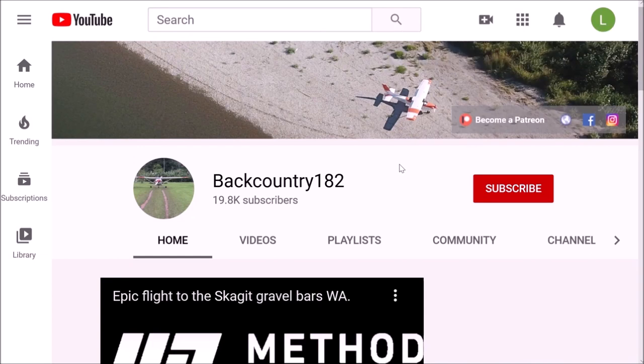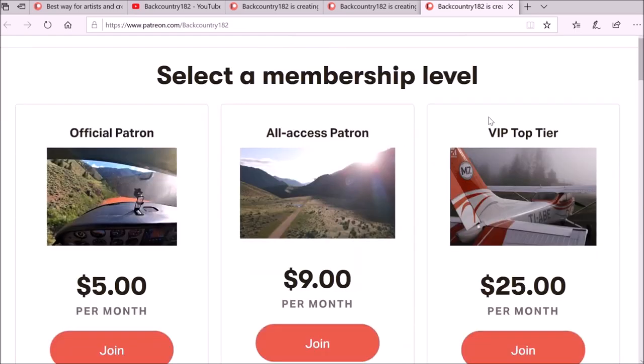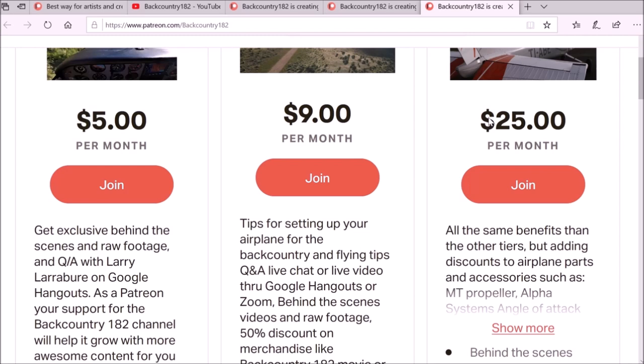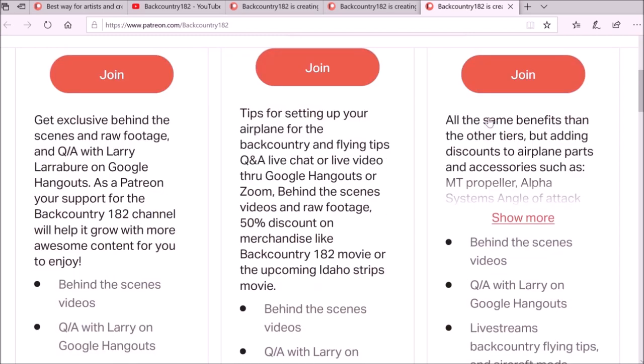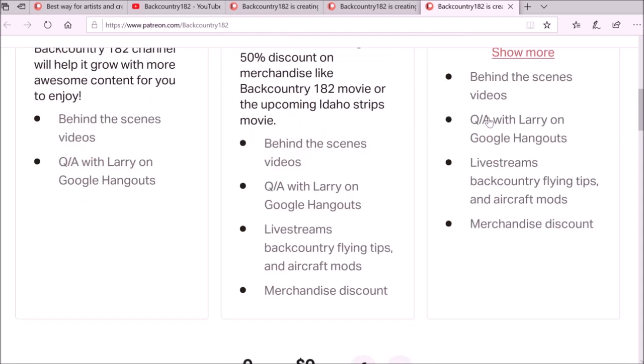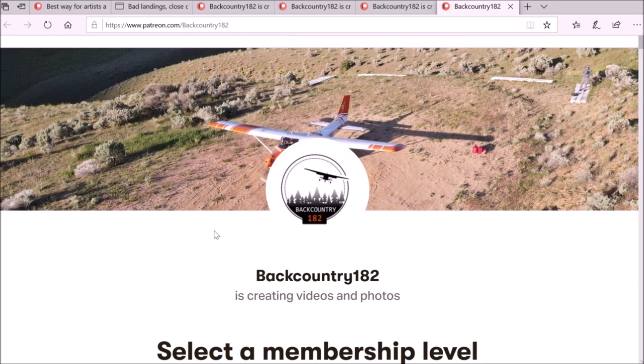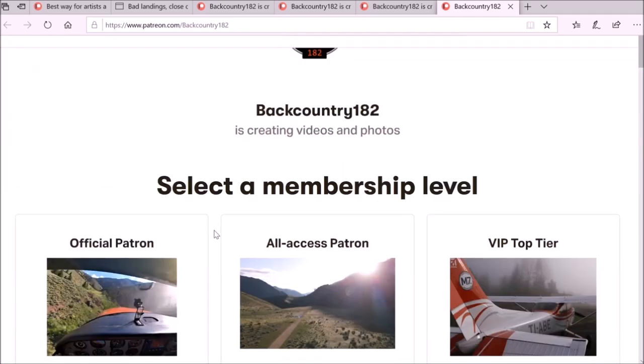It is very easy to become a patron of Backcountry182. Go to the YouTube channel — on the right-hand side there is the link, and it takes you to the Patreon page. Here you can see all the tiers and what it's all about — the support for the Backcountry182 YouTube channel. Another way to access the Patreon link is in the video description. There is a link for Patreon, just click on that and it will take you to the page. Thank you for watching — it would be amazing if you're interested and give some support.